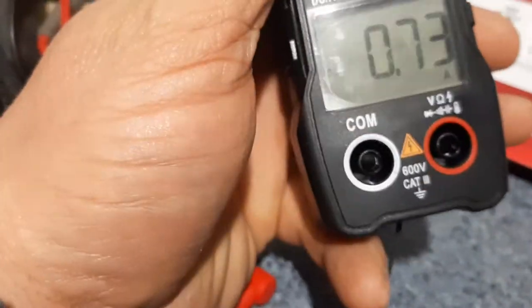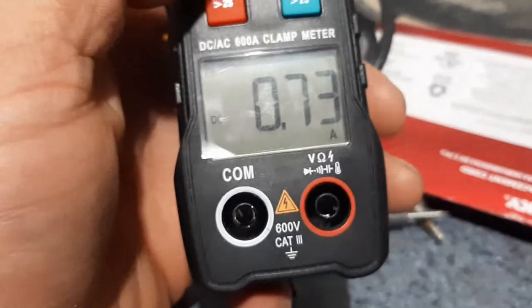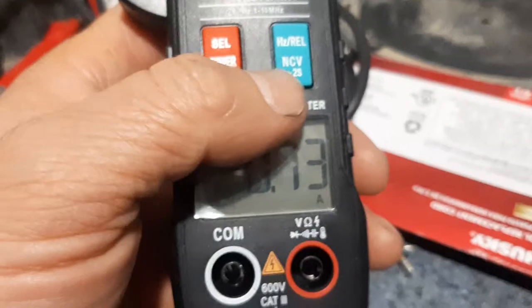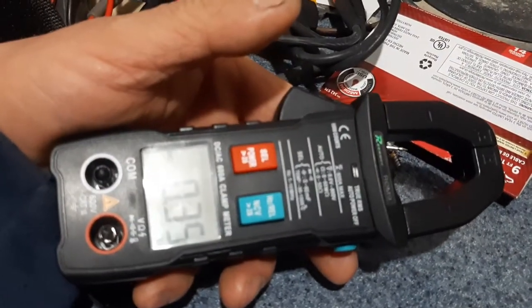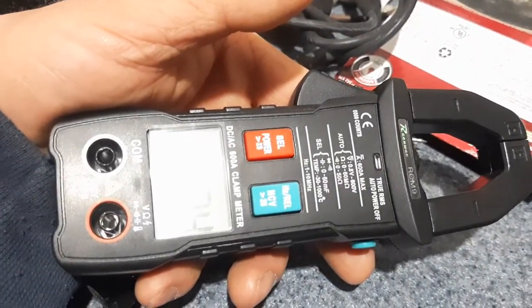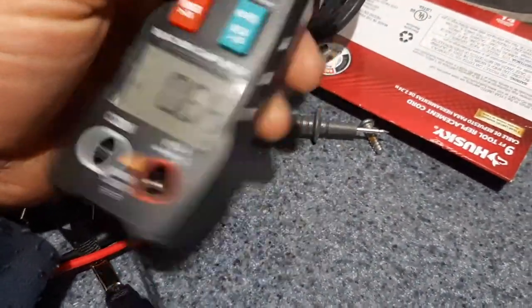It has AC and DC amps, which is pretty nice, and like I said it'll tell you the inrush current when you start a motor — you'll see how much it jumps up to. I also like it because it's a fairly small meter; I can stick this in my back pocket and climb up a ladder to get some readings.